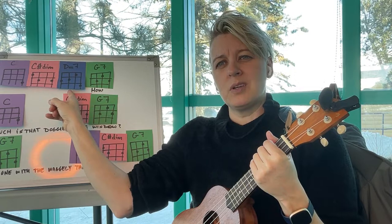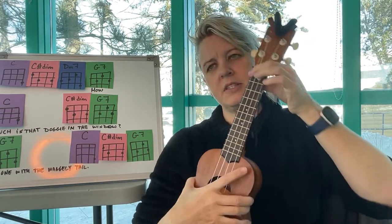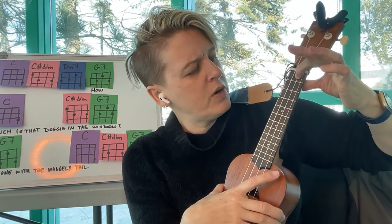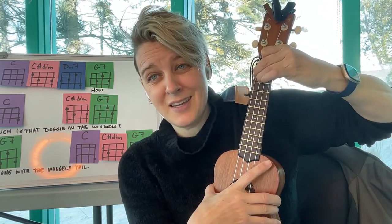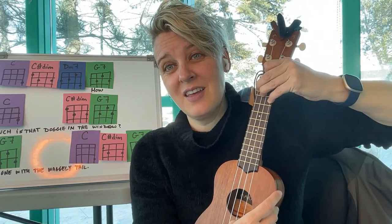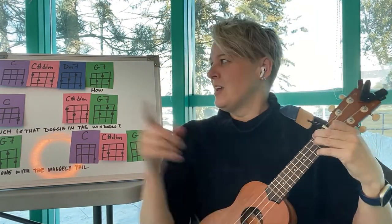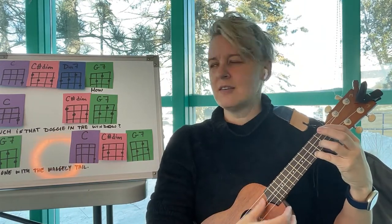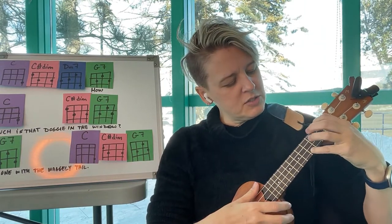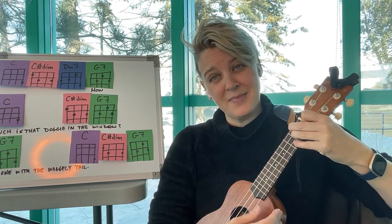We have one more chord — it's the D minor seven, the blue one. It's only in the introduction to the song. D minor seven has the second string first fret, third and fourth string second fret, and the first string third fret. It's a bit complicated — you can skip it. The introduction goes: C, C sharp diminished, D minor seven, then G7.